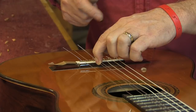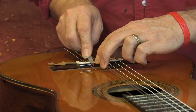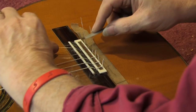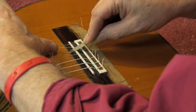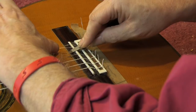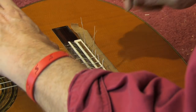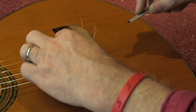You just sand the leading edge of the saddle back and forth. For my guitars, the saddle is wide enough to do this; some saddles are not wide, so you'll have more of a problem. Here I've flattened it about a millimeter — that's the second string done. Now I'm going to do the third string the same way with the diamond file.